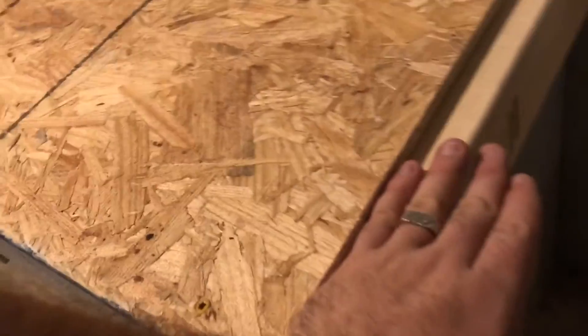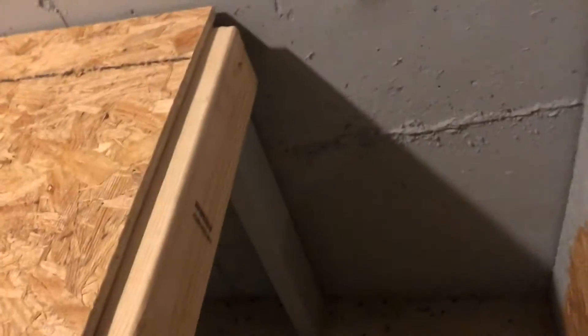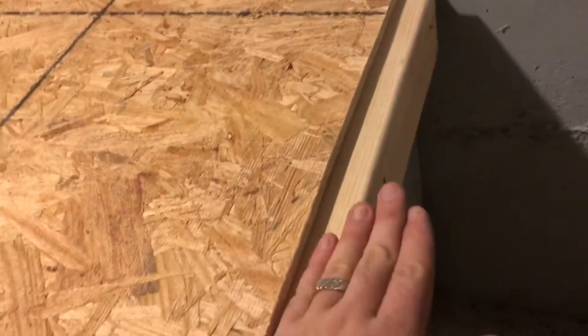This one down here I put on the end so that way when I go to bring my other OSB to go over here, I'll have something to set it on and screw it to. I might even come here and take a two-by-four and run it along the back — I'm not really too sure yet. Getting there again, making more progress with the shelving.